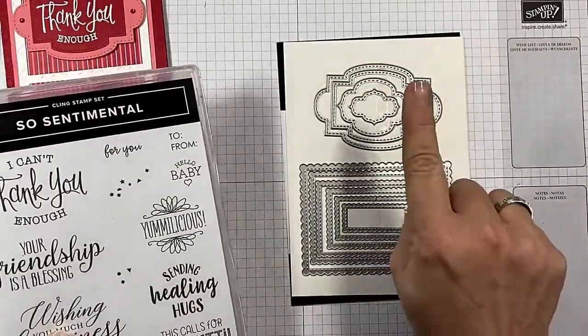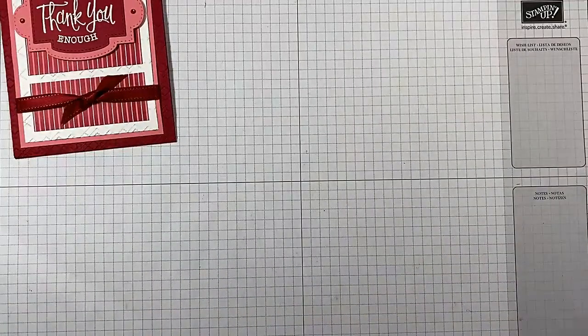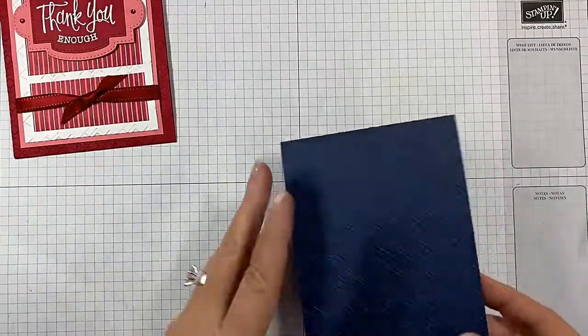As always, in the top of the video and below in the description, you're going to find links back to my blog post with all the measurements and the supplies for this card, so no worries about writing anything down.